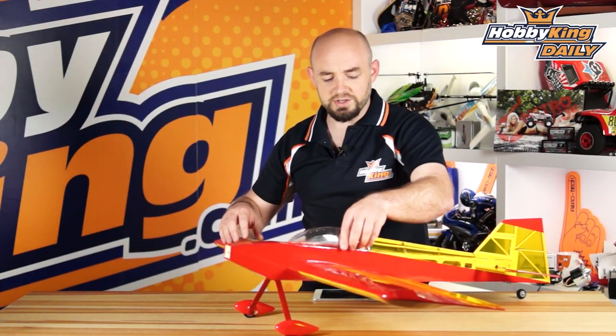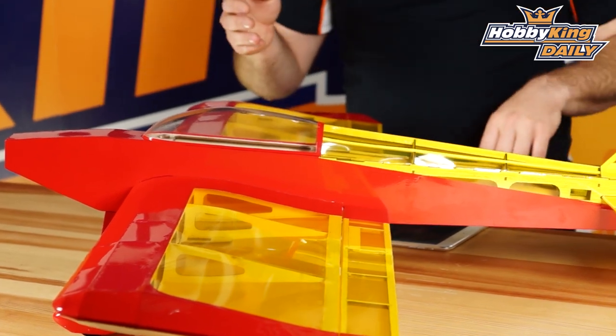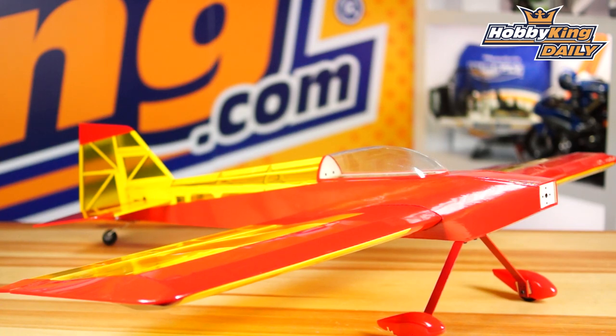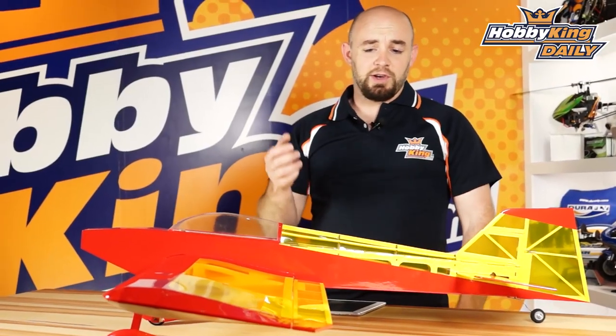As far as other details about the model, it is built-up balsa and plywood, has pre-cut hinge slots with CA-style hinges, plastic film covering as you see, aluminum landing gear, plastic wheel pants, and then a motor which you bolt in — you actually open up the bottom here and can access it and bolt the motor in from behind. It also has a steerable tailwheel.